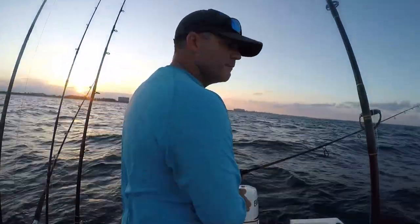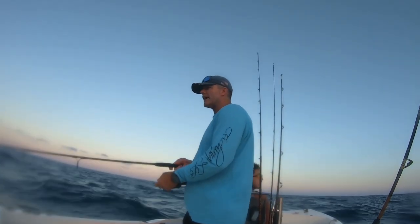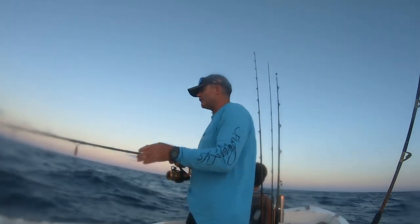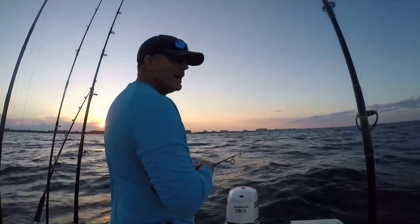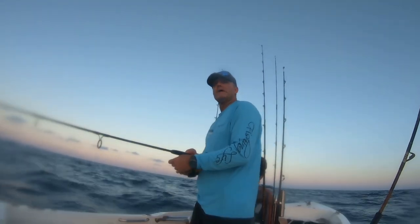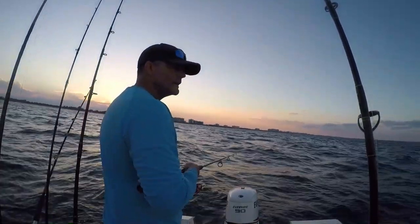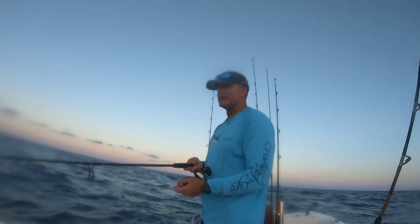That was yellowtail number four. The sun is going behind the clouds to the west. I've got lots of ballyhoo swimming around behind the boat, which is good — that commotion is gonna draw in the predators. If I see bait, I know I'm in a good spot. I've got good-sized yellowtail coming up hitting the bait. We've got the right setup — a small double tandem hook setup of 1-0 hooks and an eighth-ounce knocker rig. That seems to be what they're eating right now, so there's no need to change it.